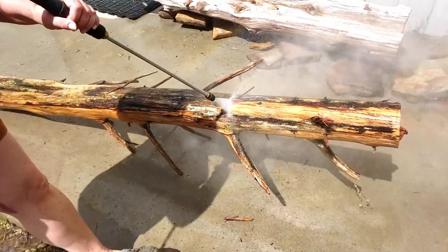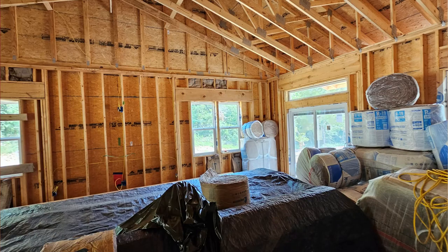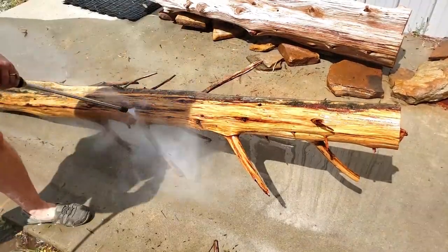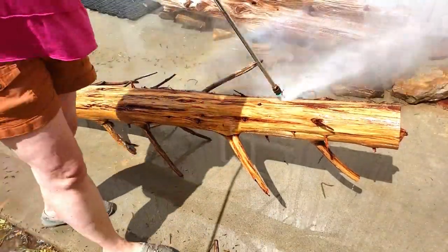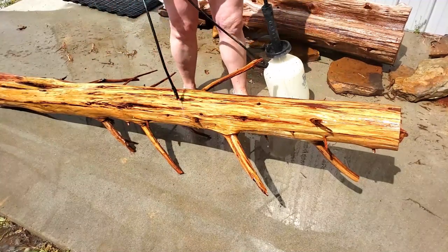So first thing, get to the pressure washer. This is going to be in the rental cabin, inside in the corner right behind the front door. But it was so full of algae and moss and outdoor woodsy stuff that I really needed to get a good pressure washing to get that all cleared off. That took quite a while, but it was worth it in the end.